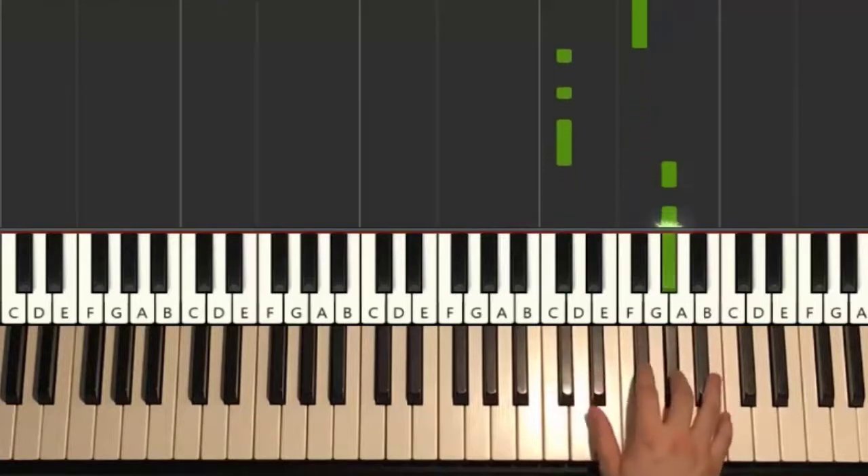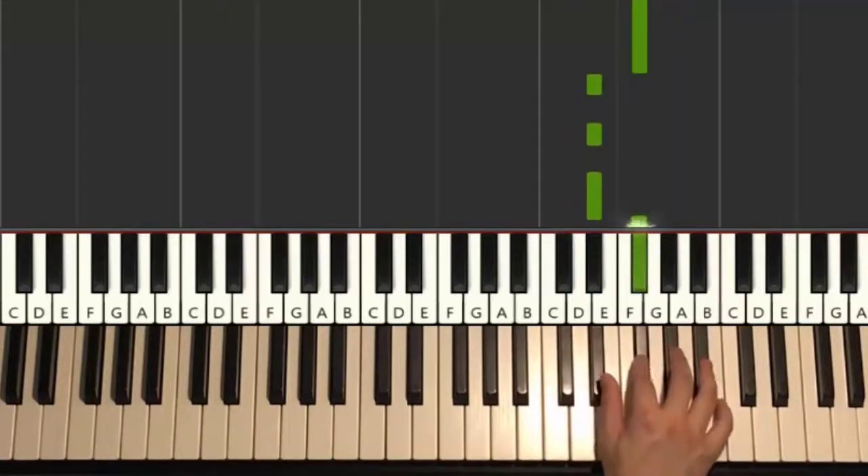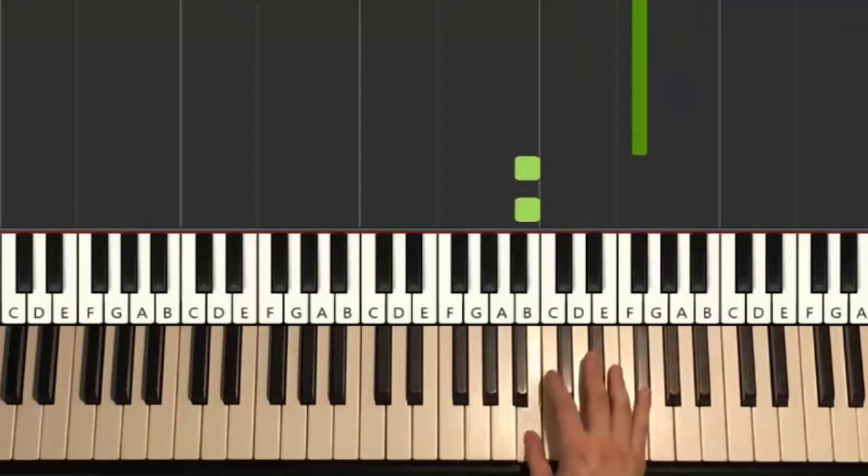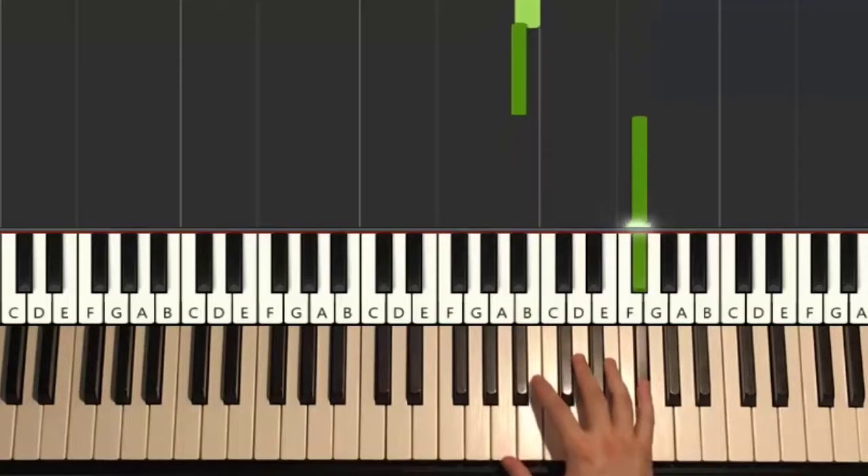Up to G-sharp, G-sharp, F-sharp, D-sharp, D-sharp, F-sharp, A-sharp, F-sharp, and down to B, B, B, B, B, A-sharp up to F-sharp. That's it for the first part.